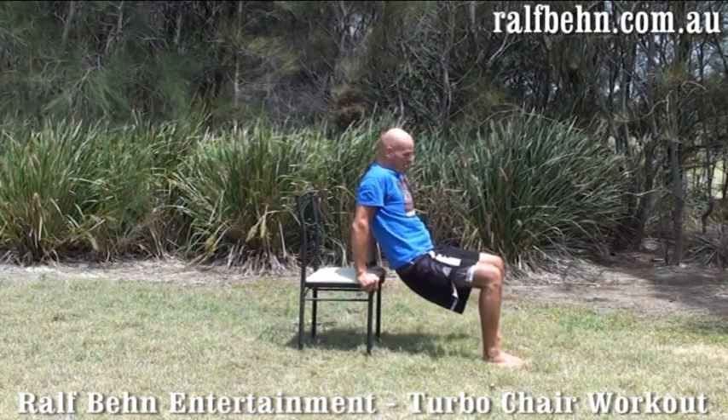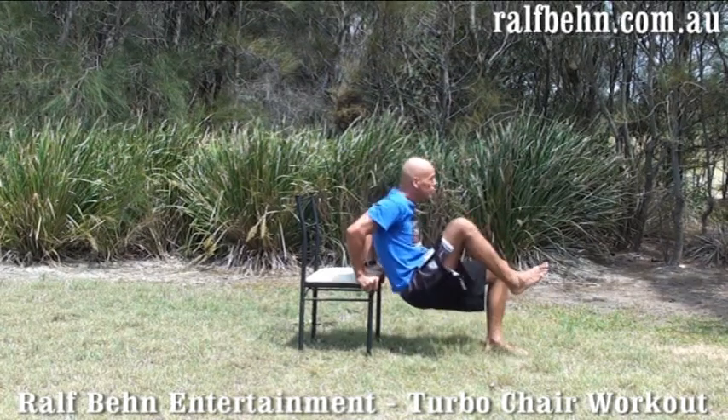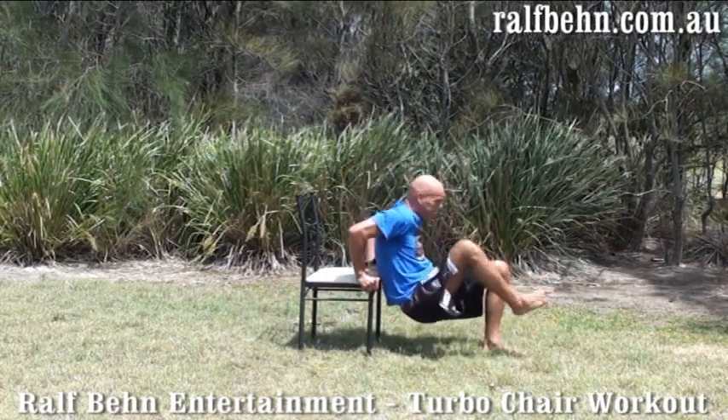Advanced version. Lift one leg at a time. One, two, three, four, five, and six.